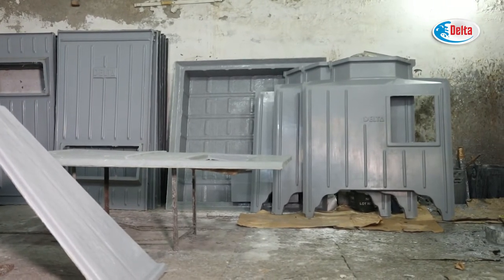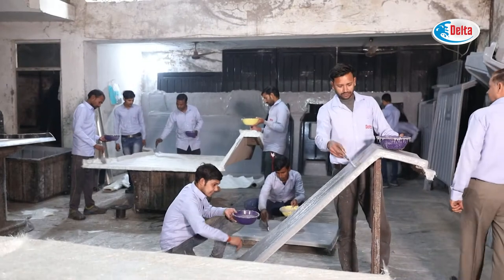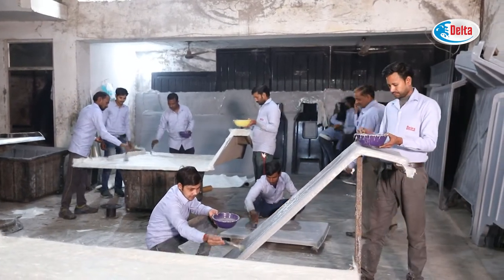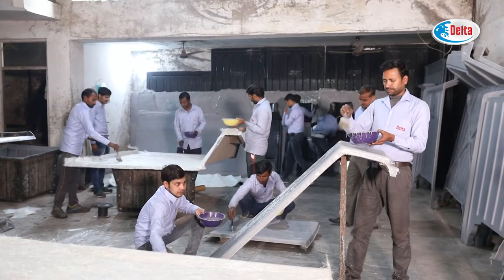Hand Layup Process is a simple and economic method with respect to the other procedures. It is a manual process done on the open molds.